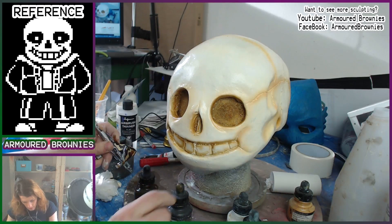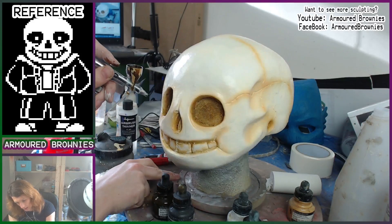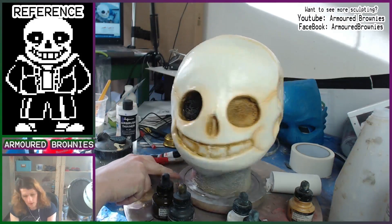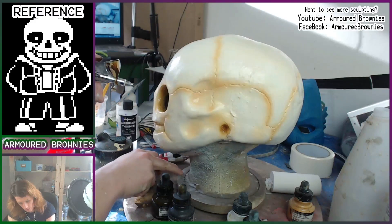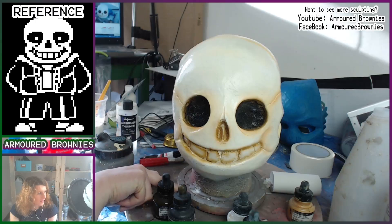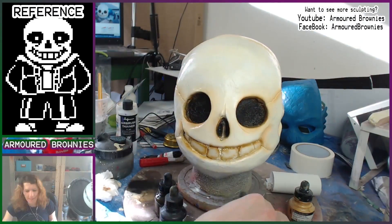For the actual details on the front of the face and the recesses, I wanted to use actual black — around the eyes, in the nose, between the teeth — because that ties in a bit more with Sans himself and adds a bit of stronger contrast for those details, picking them out on the more naturalistic skull. So that's my biggest concession to the actual original character model.